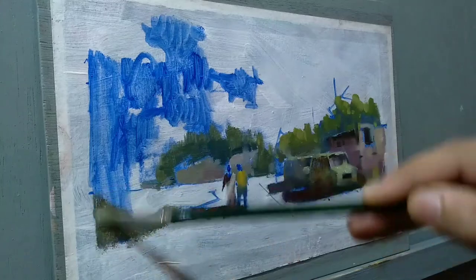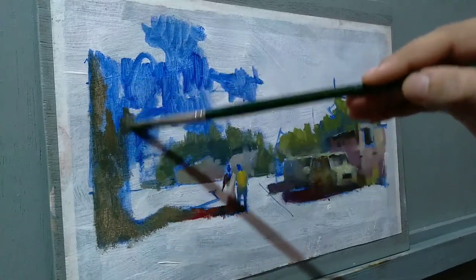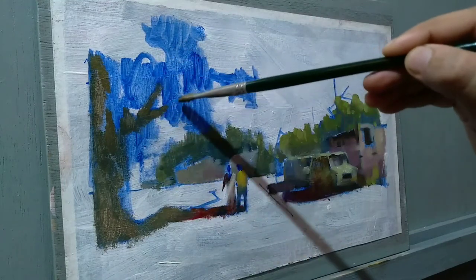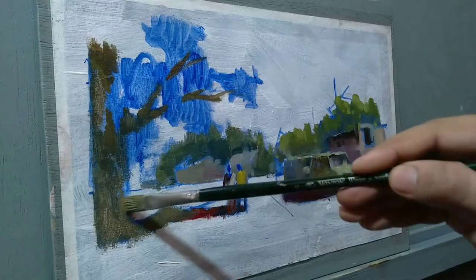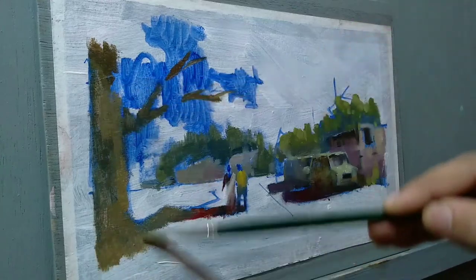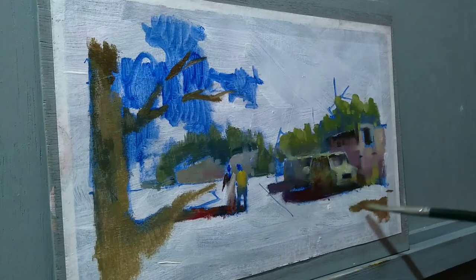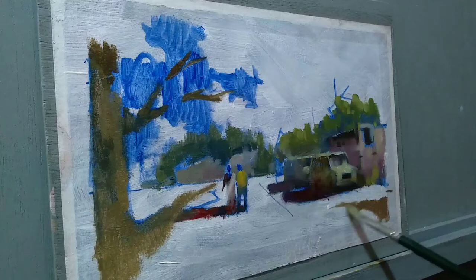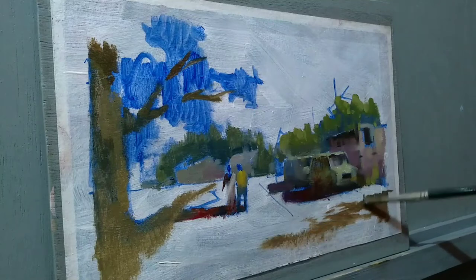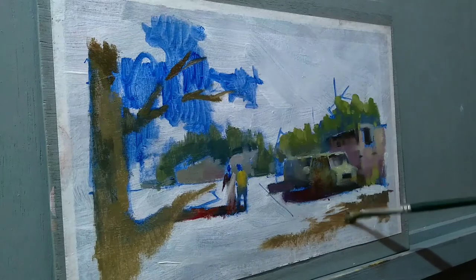Now I'm going to be handling the left side of the composition. It is a complicated shape since it is a tree — I have to be careful because trees have a lot of branches, and it is extremely important that I simplify a lot of areas. I'm using just warm and cool tones, placing some shadows on the right-hand side to balance the tree on the left. We also have to think of balance when painting, because balance will create harmony in the composition.